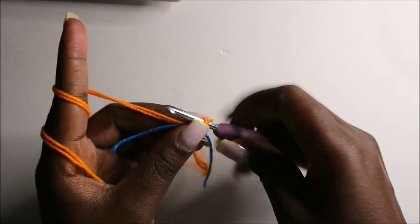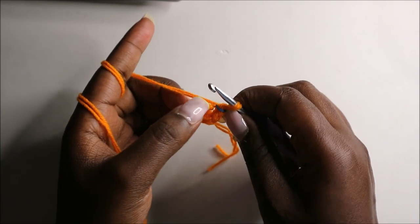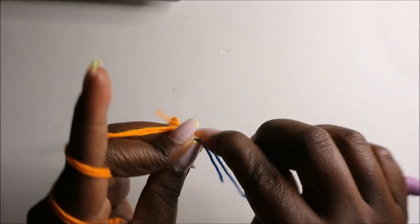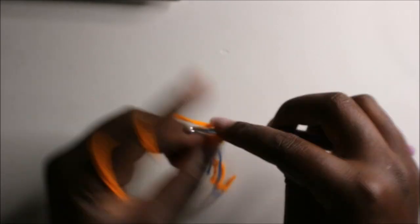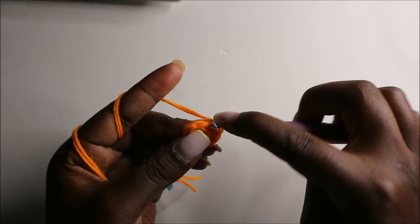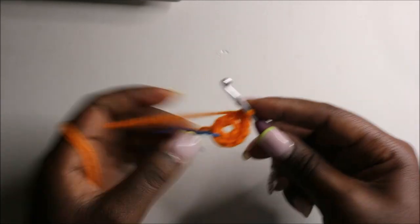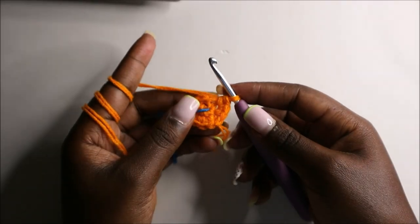Place your marker. Now in the second row we'll increase every stitch around for a total of 12 stitches. Increase, then increase the next stitch, and increase the next stitch, and continue increasing all the remaining stitches.